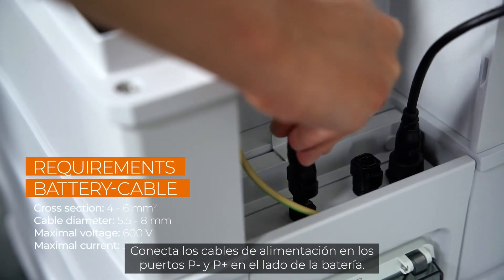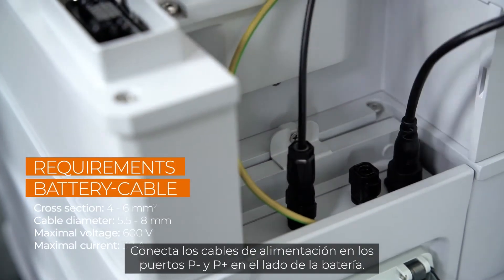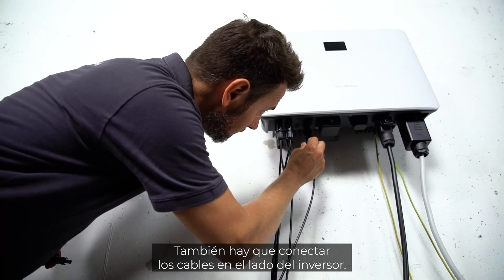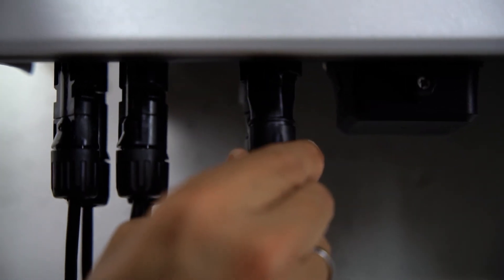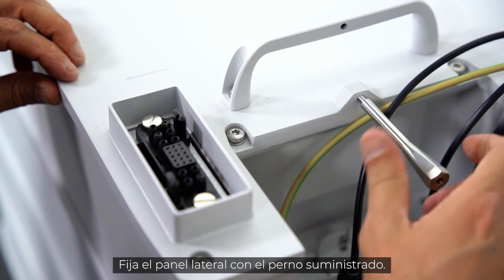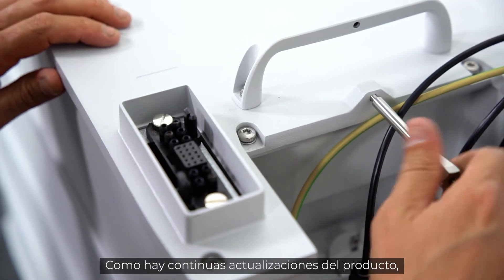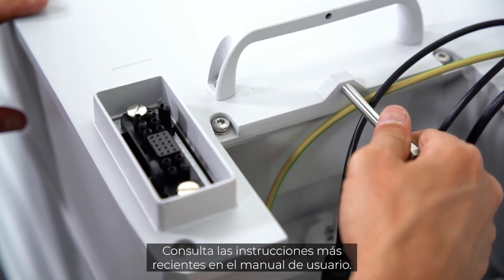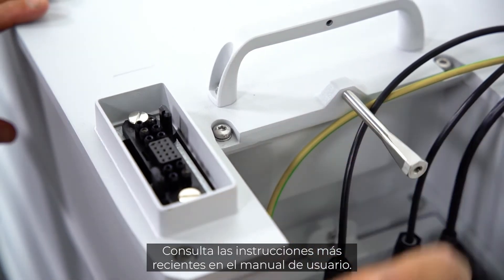Connect the power cables to the P-minus and P-plus port on the battery side. The cables also need to be connected on the inverter side. Fix the switchgear with the stud, which is part of the delivery scope. Due to continuous product updates, the fixing may work a little different — check the user manual for the latest instructions.